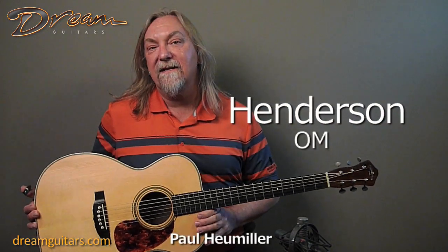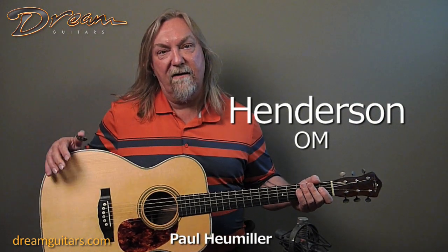Hey, Paul Humiller at Dream Guitars. It's always a pleasure to get in a Wayne Henderson guitar, and it's really nice to see an OM. We don't see many of his smaller body guitars. He builds quite a few dreadnoughts as you all know, but this is an OM model and it's killer.